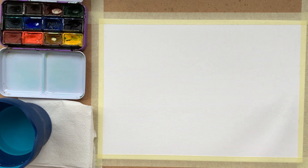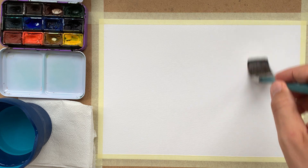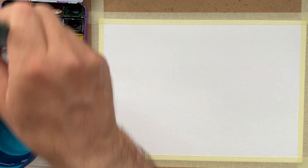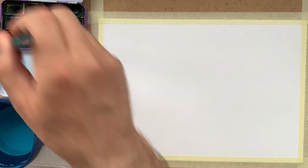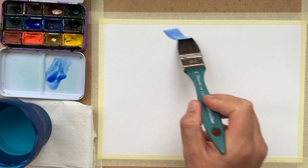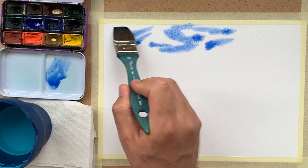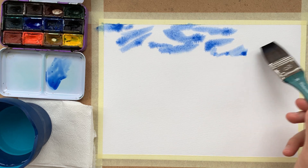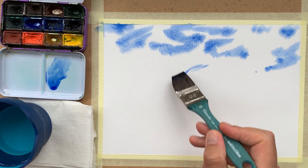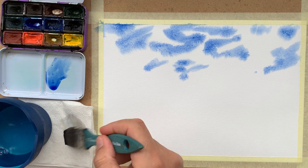First of all I'm soaking the paper with a lot of water with a large flat brush designed for watercolor. Then I'm diving in with watercolor. The watercolor set today is Nevskaia Palitra or White Night, a portable set. I am beginning laying out the clouds in random directions to obtain fluffy clouds.